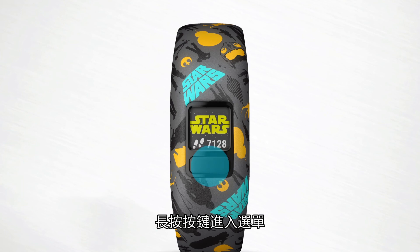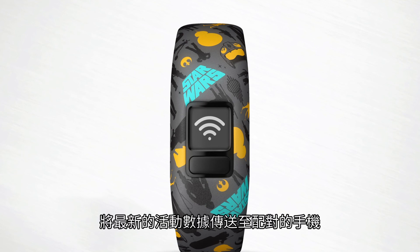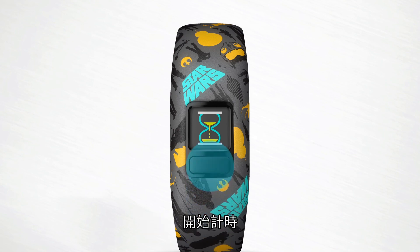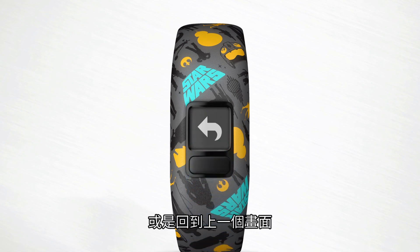Press and hold the button to view the menu, and press to scroll through the options. Here you can manually sync to send the latest activity tracking and chore data to your paired smartphone, start a task timer, start a stopwatch, start a 2-minute toe-to-toe step challenge, display device information, or return to the previous screen.